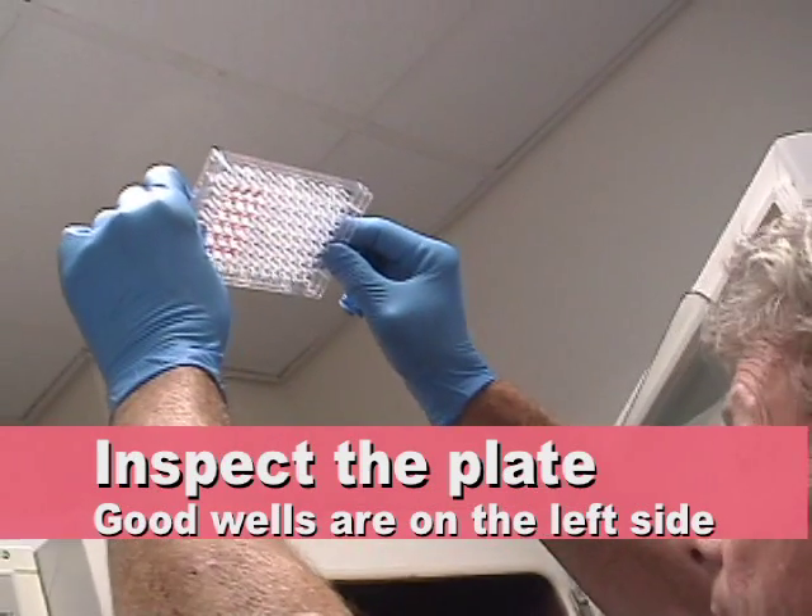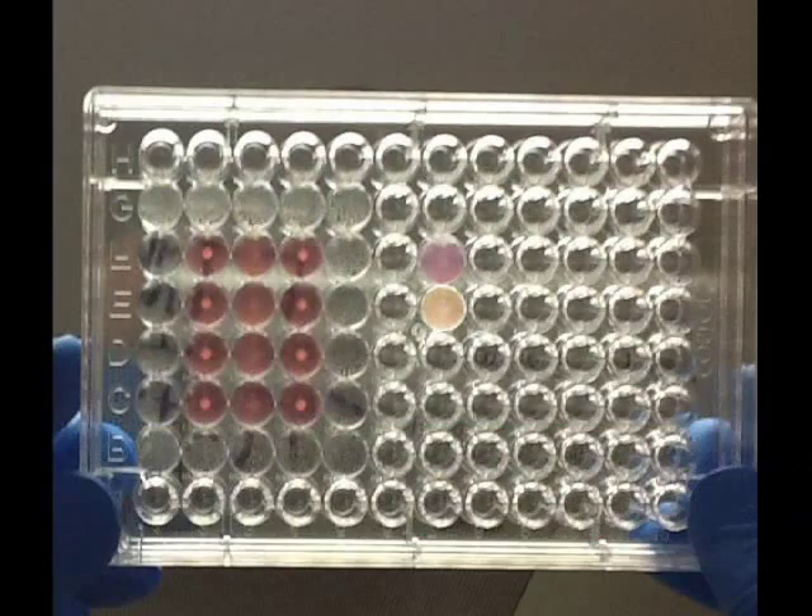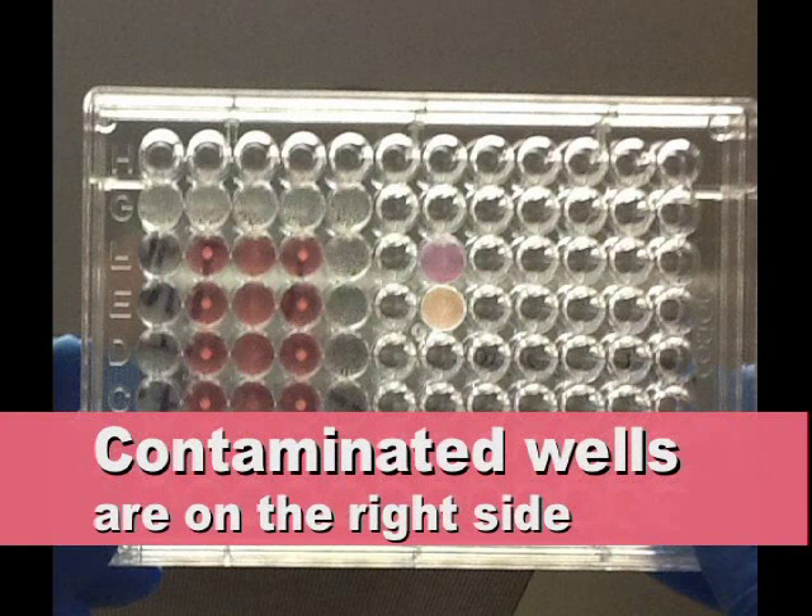Depending on the stimulator, the cells will pellet, forming a dot at the bottom of the well, or blast, making the well appear fuzzy. Contaminated wells will appear cloudy and will have a purplish or yellowish tint.